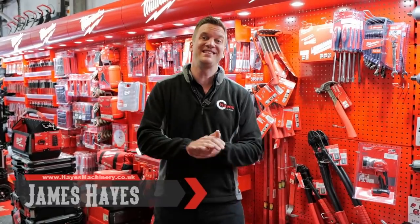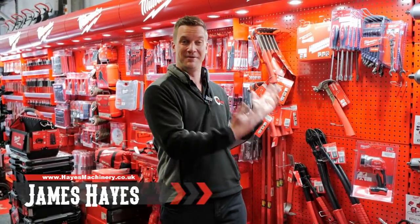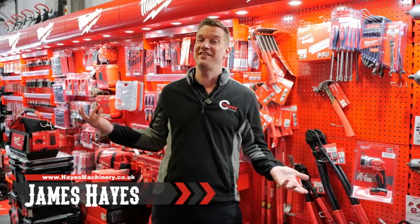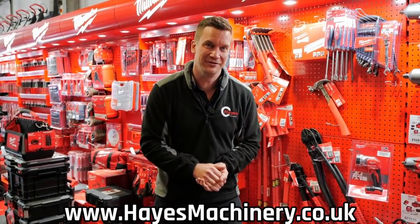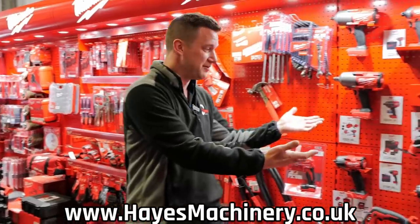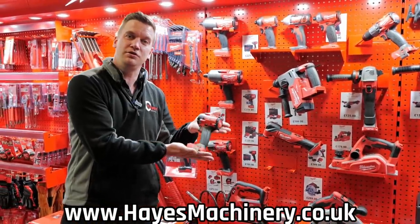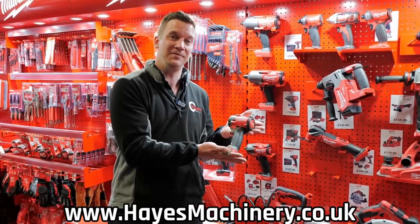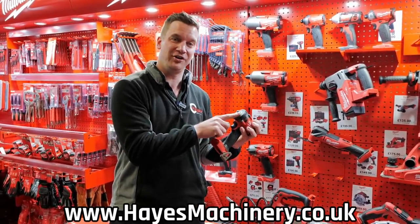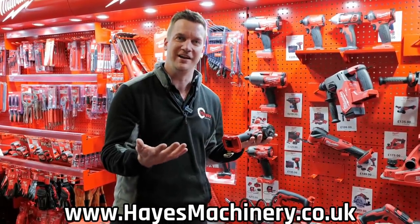My mate Steve requires a new impact wrench for his channel. The good news is we're a Milwaukee dealer as well as lots of other things like chainsaws and lawn mowers — very similar stuff to what Steve does amazing tips on his channel for. We've got lots of power tools here and the one we're going to choose for Steve is this beautiful Milwaukee M18FIW. It's got a 3/8 drive on it, it's beautiful, it's stubby, it's not too big, it's not too small — it's just perfect for him.